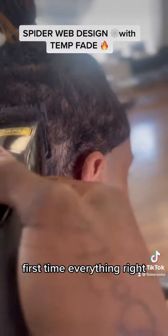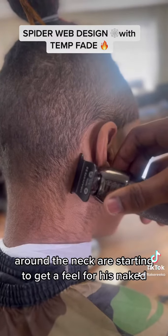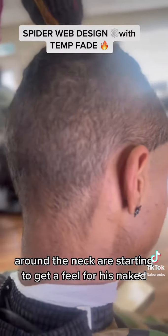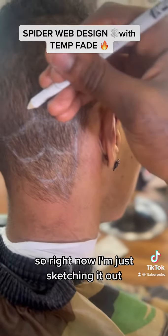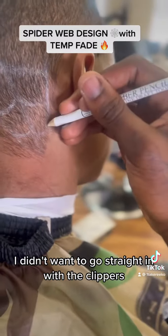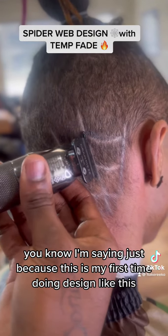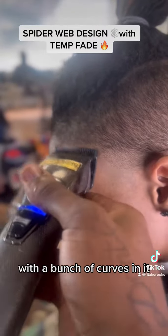First time for everything, right? Right now I'm clearing that space out and I'm gonna line it up in the back. Around the neck area, starting to get a feel for his neck. So right now I'm just sketching it out. I wanted to go in with a pencil first — I didn't want to go straight in with the clippers, just because this is my first time doing a design like this with a bunch of curves in it.